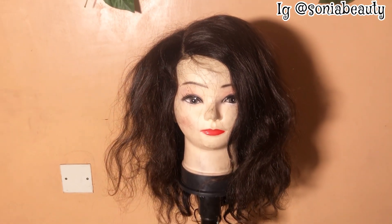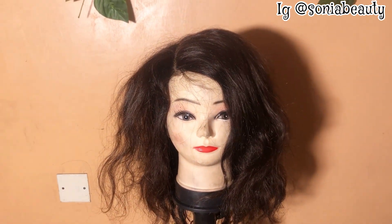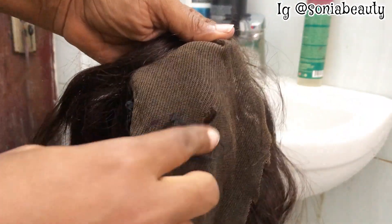Hello guys, welcome back to my YouTube channel, hope you guys are doing well. My name is Sonia John and today I'll be washing and revamping this hair. This is the frontal hair.